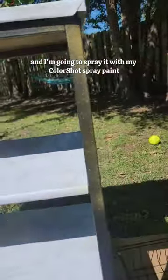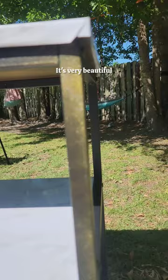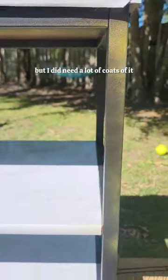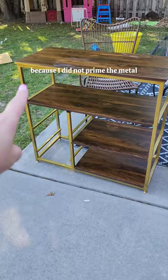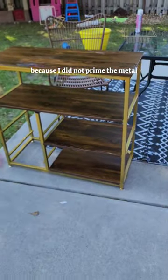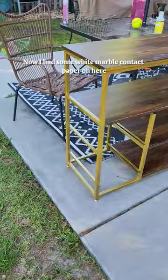This treasure chest color is so glittery and very beautiful, but I did need a lot of coats. I'm not gonna lie, I probably went through like four or five cans of this stuff because I did not prime the metal.